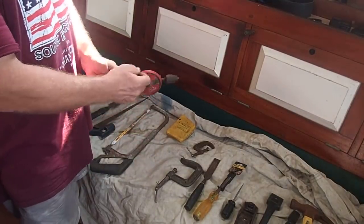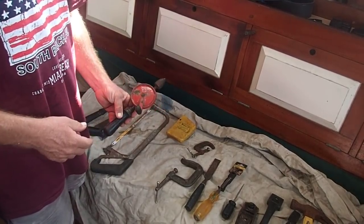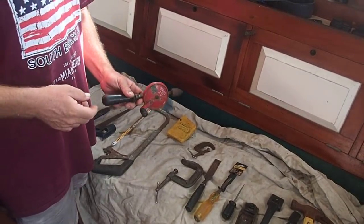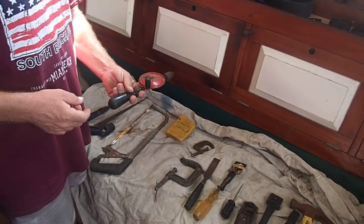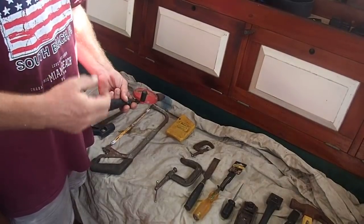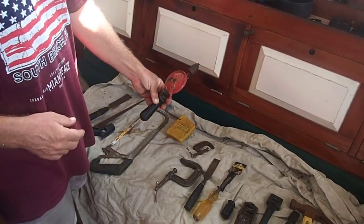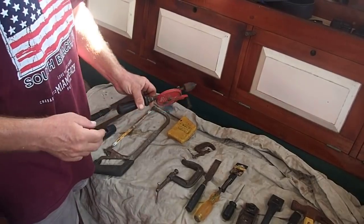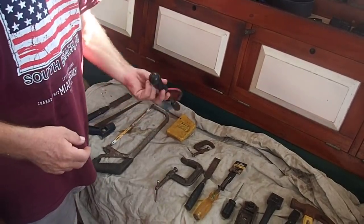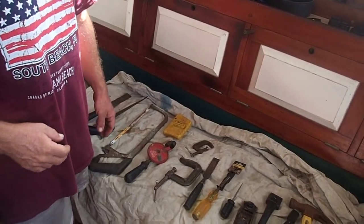Another item is a hand drill. I do carry an electric drill, but especially afloat, a hand drill is very handy - it's compact, can get into small places, and you don't have to run it off the inverter. If you have a low power inverter like mine, power tools are difficult because if you give them too much juice, the inverter will trip out. This is another hand-me-down from my father - an old Stanley, probably more than 50 years old. I occasionally put a little oil on it and it works great. And a set of drill bits - I need to buy a new set, these are getting dull.